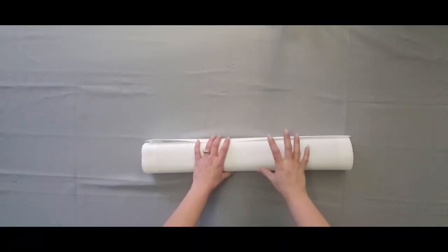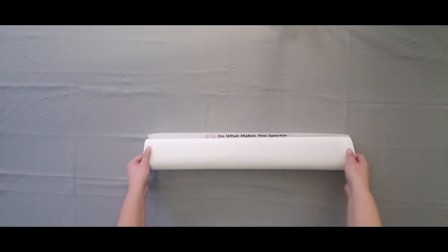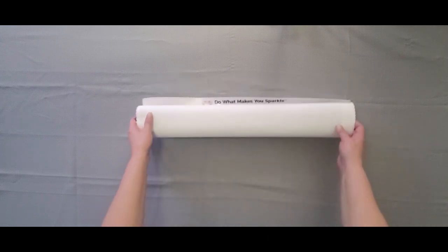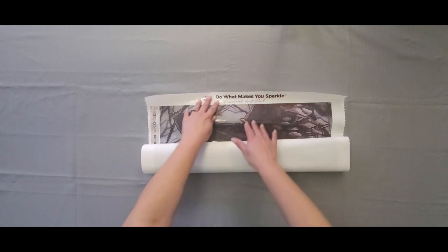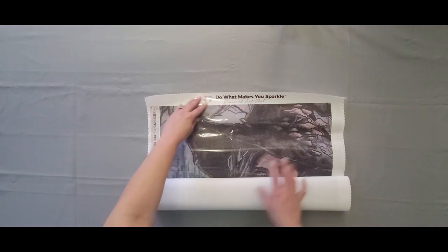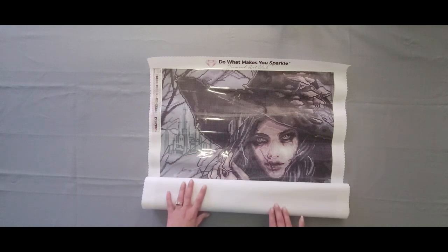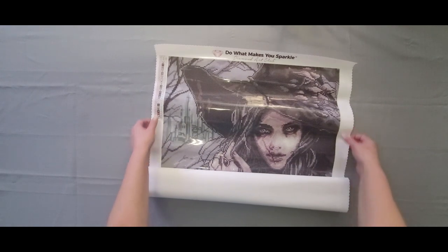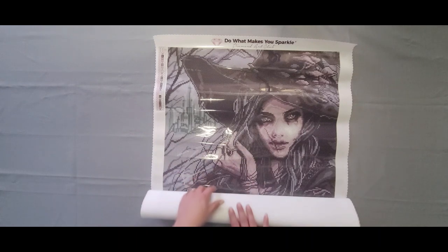All right guys I am back — sorry about that. Are you guys ready to get into this canvas? I'm going to try my best to get it in frame since I have a very small space I'm working with right now. Oh my goodness, she's gorgeous! I absolutely love dark art, and I also like colorful things.